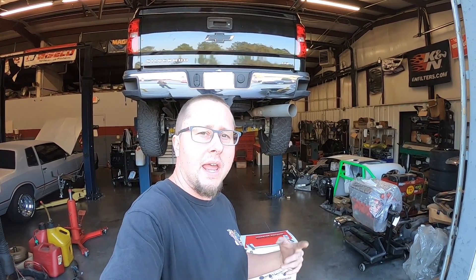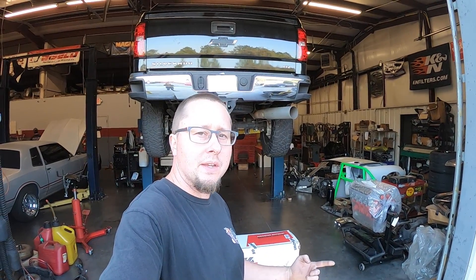What's going on guys, welcome back to the channel — Hi PSI TV. We're going to be putting a Banks Power Monster Exhaust on an L5P. This is a 2017 truck that already has a Banks Ram Air cold air installed, and we're going to be doing a tuner as well, so be sure to check my home page for the other videos in this series.